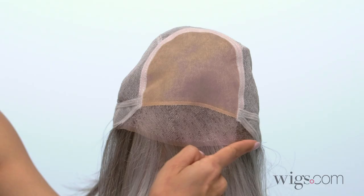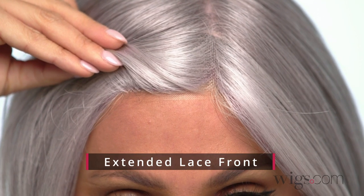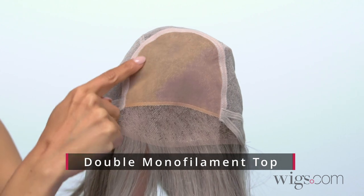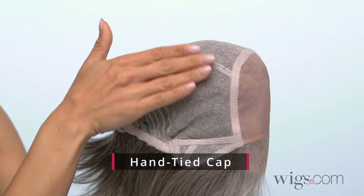If you're looking for enhancing layers that shape and highlight your cheekbones, Sybil is perfect for you. It features an extended lace front providing a seamless hairline and a more natural-looking part, a double monofilament top for added softness against the skin, along with a hand-tied cap for a supremely natural movement.